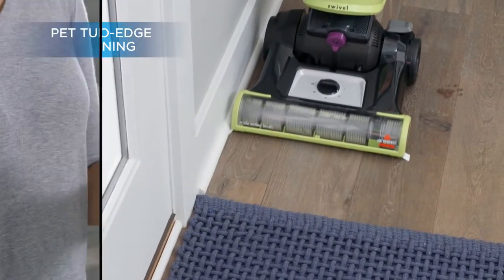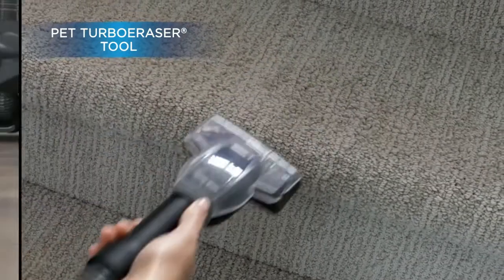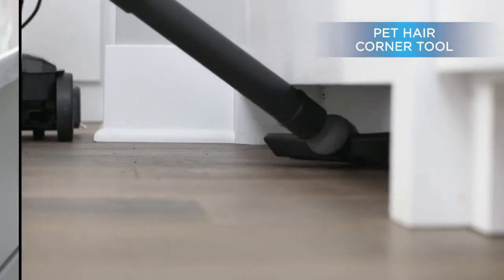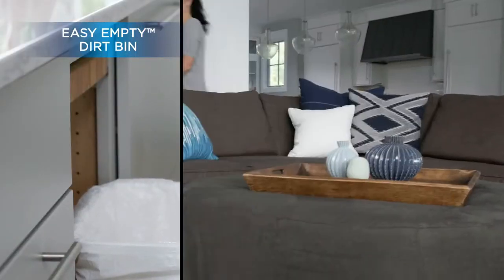Cleaning path width: 13.5 inches. Remove pet hair with specialized pet tools including pet hair corner tool and pet tool. Easy empty dirt bin makes emptying quick and mess-free. Hose length: 6 feet.